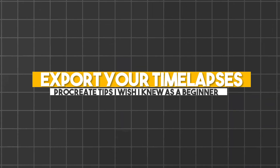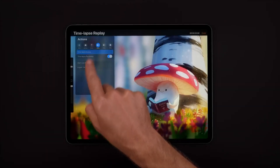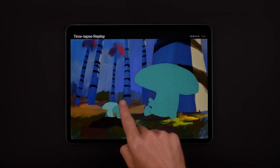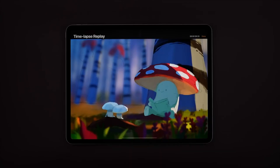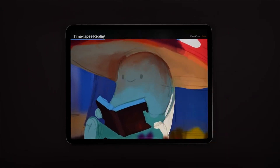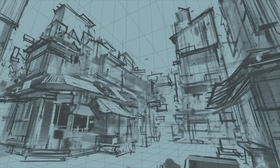Number 10: Export your timelapses. Procreate has the option to record all of your strokes and compile them automatically into a timelapse. This is not only great for creating content to showcase your work on social media, but also a great way to study your own process in order to improve it. Looking back at every stroke lets you see which parts you struggled with, which parts you avoided, and things you did well but overthought. It also allows you to spot things you did well that you might want to replicate later.